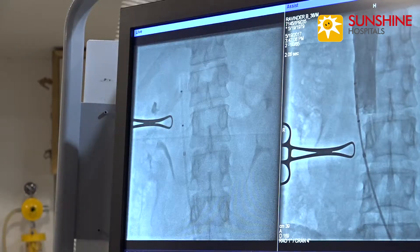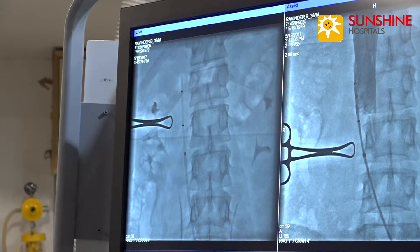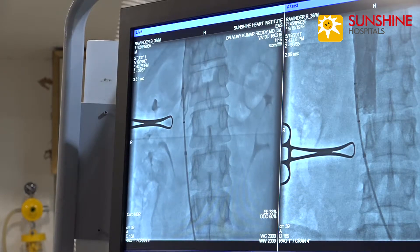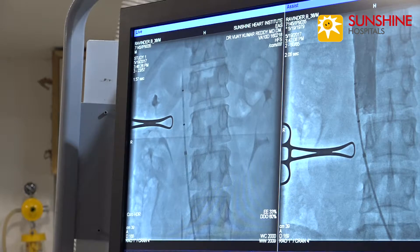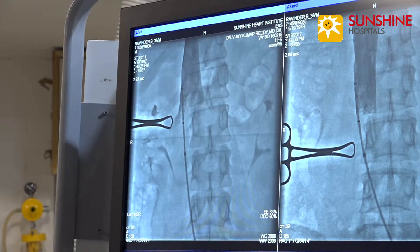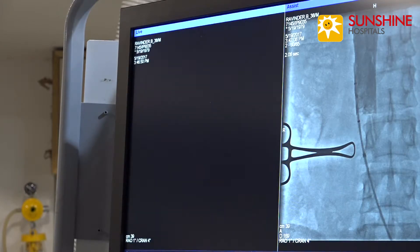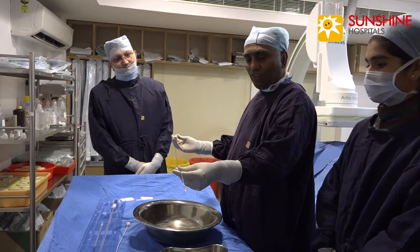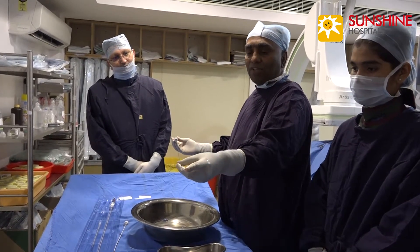Now we are doing an inferior venacavagram. We are able to see the renal veins just at the marker — this is in an ideal position. Select Platinum IVC filter. This is the IVC filter.